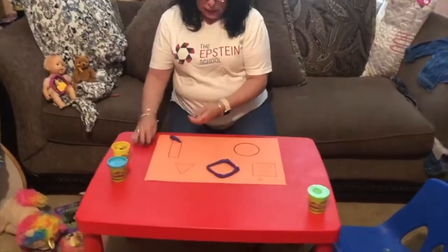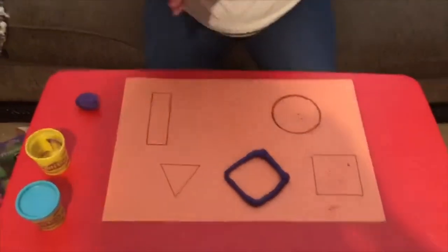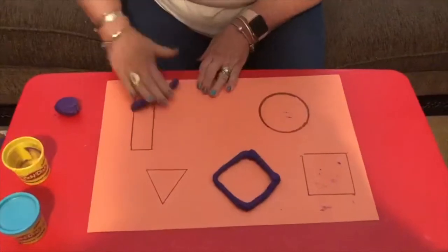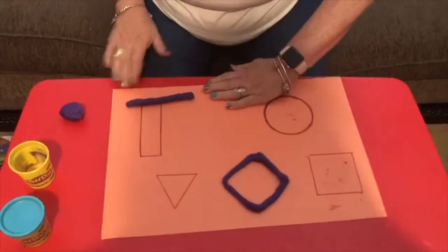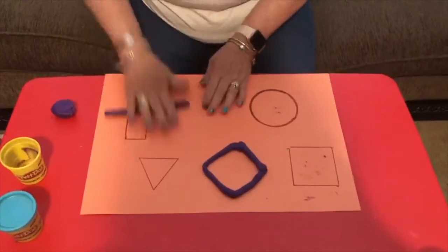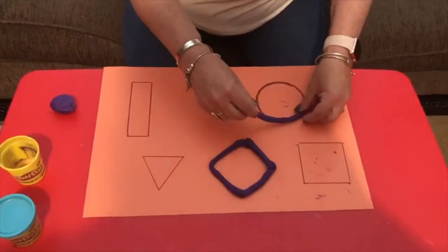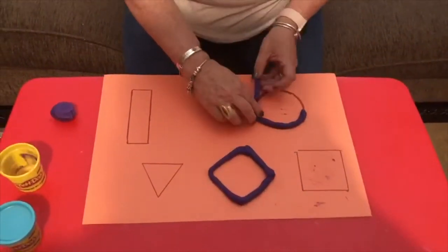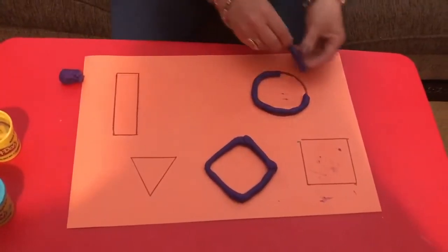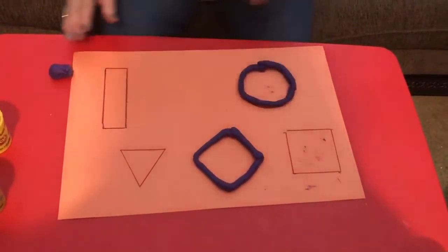Let's see. What do you want to make? Let's make a circle. We'll make a circle. I'm going to roll it out, roll, roll, roll. My Play-Doh mat goes wrong. I'm going to roll it out. Okay, I might need some more, so I start somewhere and just go around. And now I'm going to finish the circle. How does that look? Pretty good there.